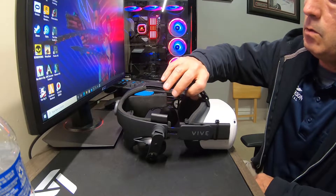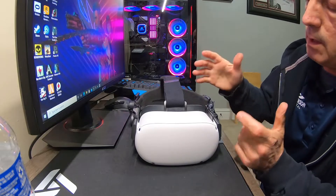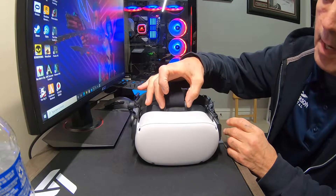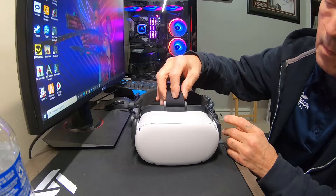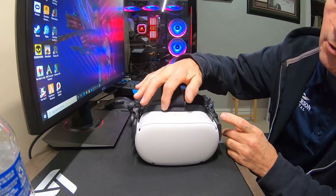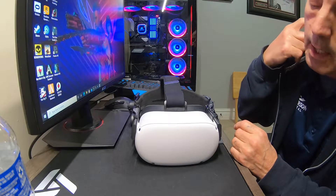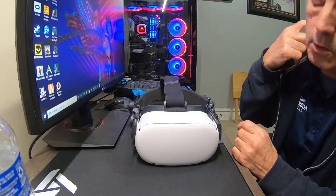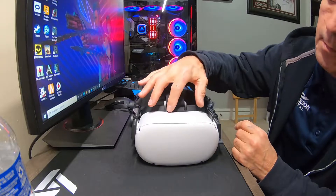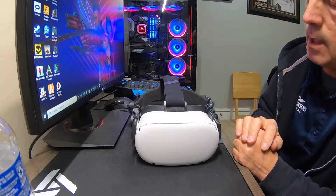One thing that I did: if you refer to my previous video on putting the Vive Deluxe Audio Strap on the Quest 2, I had a metal D-ring there. What I switched to is a plastic buckle strap that I removed from a DJI Mavic Pro case that I don't use — the one that comes with the drone. I used this plastic H-piece from there. It's really simple to change out from the D-ring.